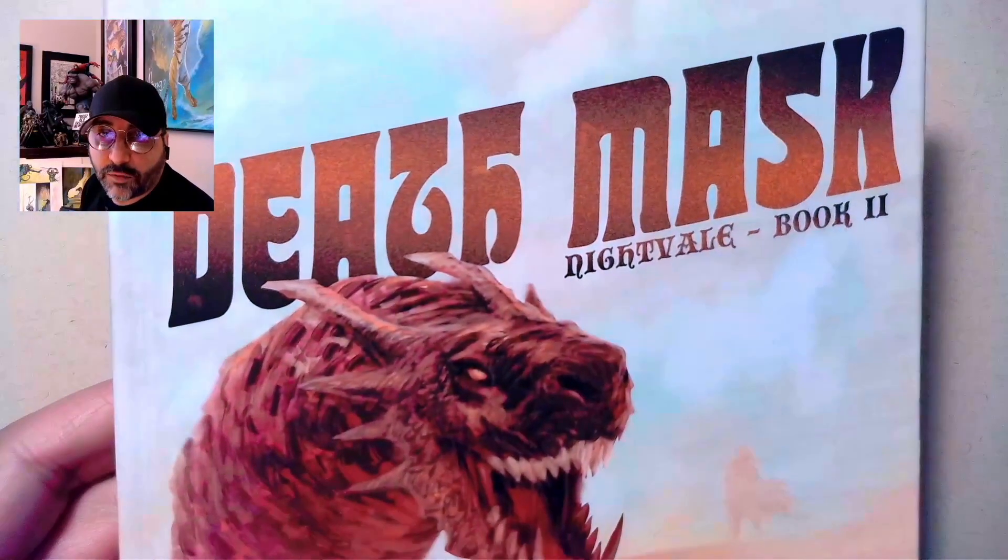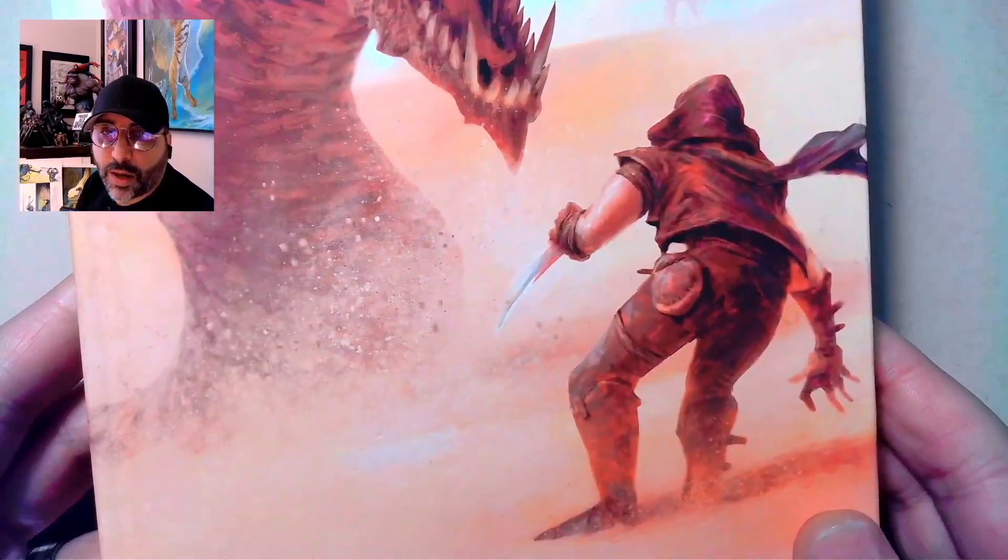My name is Shanth Enjeti and you're watching Shanth Enjeti Art. This is the second episode of Frightfully Based Painting School, and today we're going to be talking about something that was a request from people who watch the channel. They wanted to see how I tackle the figure in paint. It's a painting inspired by a book I've read recently — Death Mask, Night Vale Book 2, by author Razörfist. I wanted to paint some characters from the story.